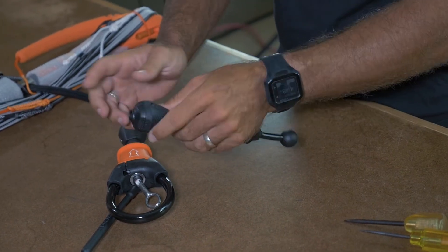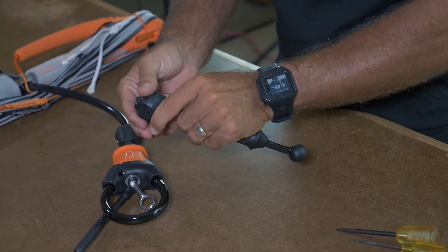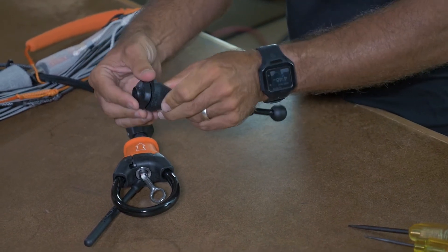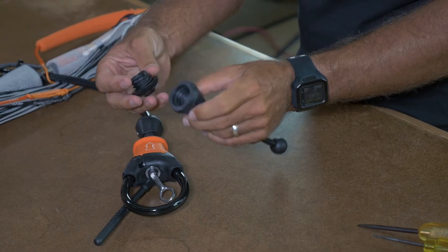This is the new spinning handle. All you need to do on here now is just unscrew it in an anti-clockwise rotation. We're just going to put these on the side.